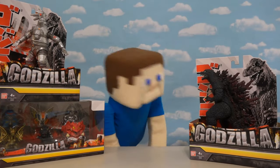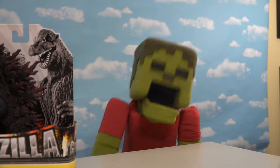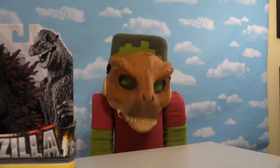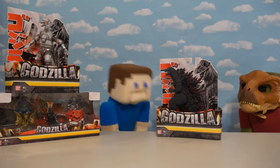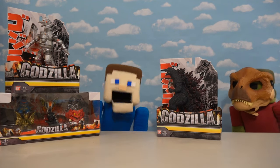Hey kids, Peppa Steve here, and today we're going to be looking at some more Godzilla toys made by Bandai. Zombie Steve just loves his Godzilla, and we have tons of product to unbox, so let's get to it!